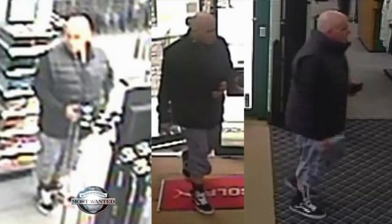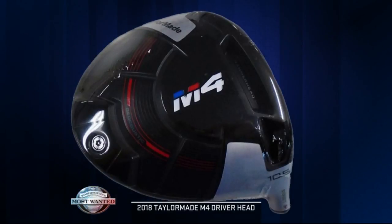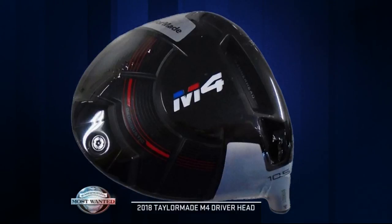This guy is stealing this stuff — he either has clubs at home that he needs that head for, or he's reselling them. So we really want to catch him. That club is a brand new 2018 TaylorMade M4 driver head, 10 and a half degrees, twist face technology, right-handed, black and white with the M4 logo on the bottom.